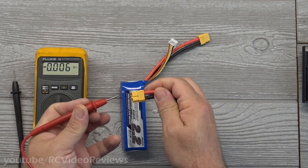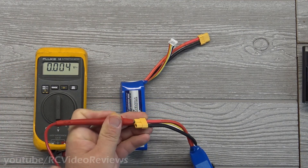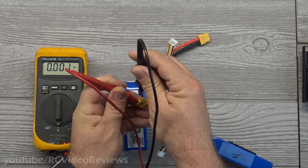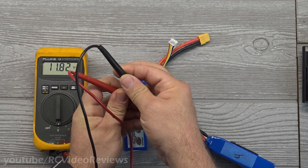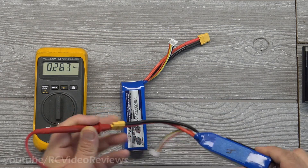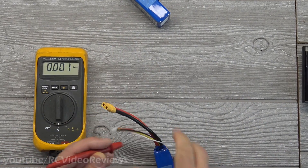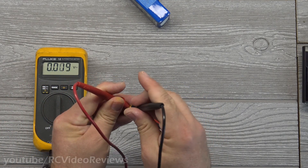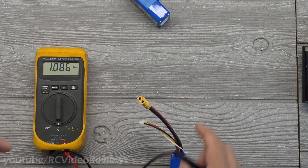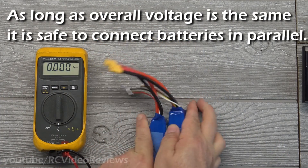I'm going to connect my positive and negative leads to the voltmeter. By the way, Chris is here and he might pop in with a few questions. So positive and negative go in — you can see this battery reads 11.82 volts. That's battery number four. Here's battery number two — also 11.82 volts. Both batteries have the same overall pack voltage.